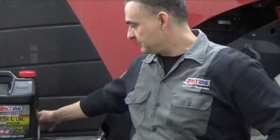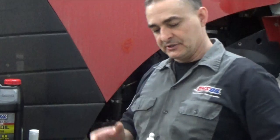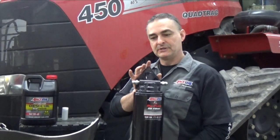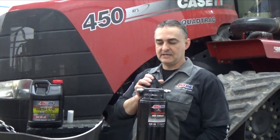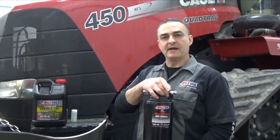First thing we're going to do is take an oil sample before we drop the old oil. Once we do that, we'll drop the oil, change the full flow filter. I've made a mount for this bypass filter and we're going to show you where to mount that, where to pull oil from to feed it from the engine, and where to return the oil back to the crankcase.